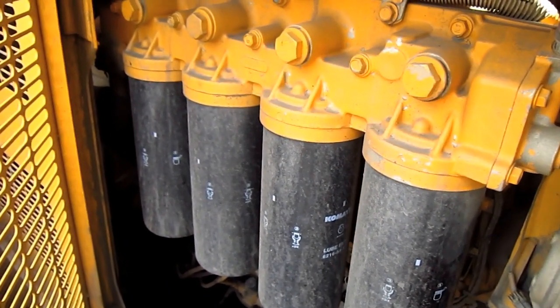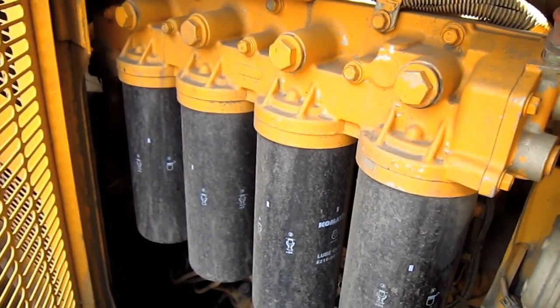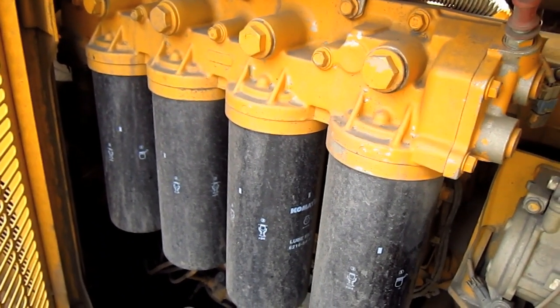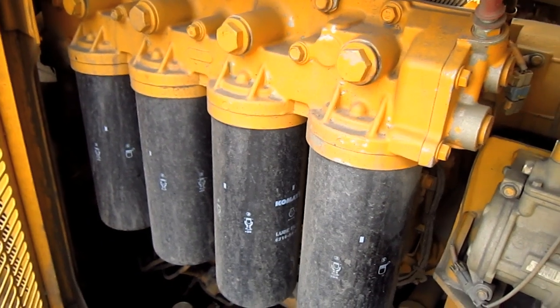The engine on this loader feeds directly into a full power-shift planetary transmission with a three-element, single-stage, single-phase torque converter.